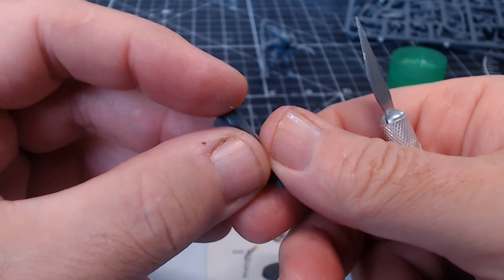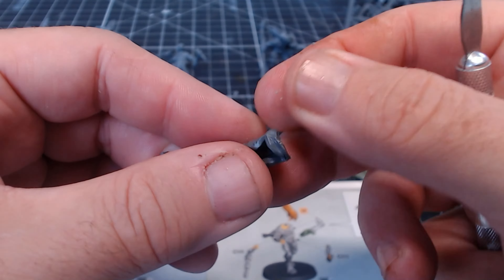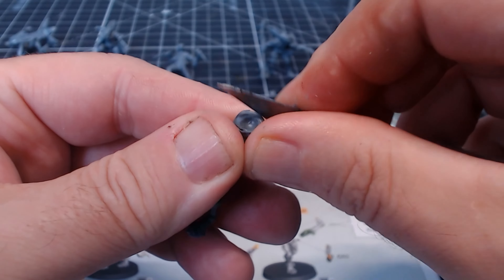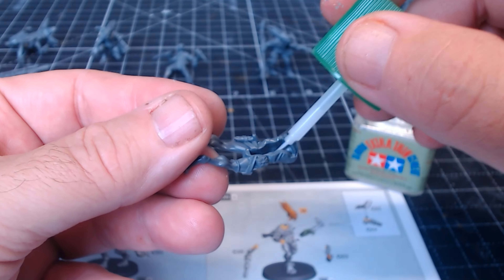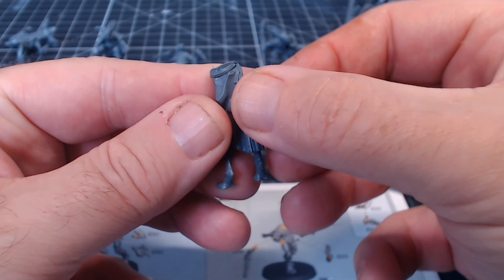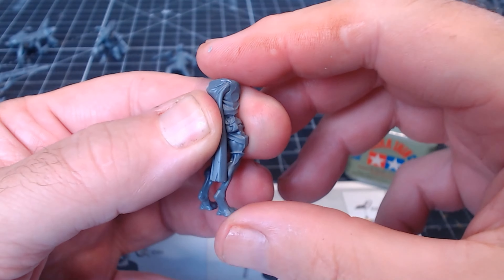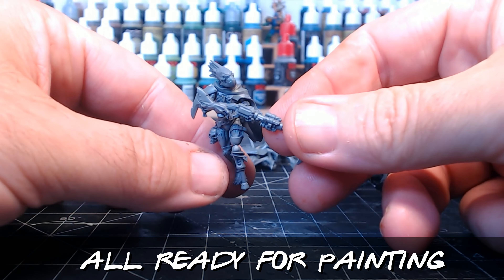Some parts need a little cleanup, generally where they've been attached to the sprue — there are little nibbly knobbly bits left over when you cut them. I'm filing them down with a scalpel, though mine is quite blunt. For glue I'm using Tamiya Extra Thin Cement — I like using it with the brush — and there we go, all the figures assembled.